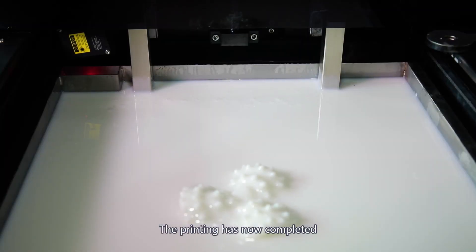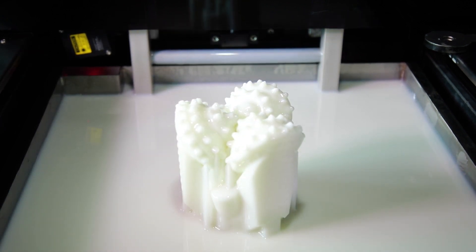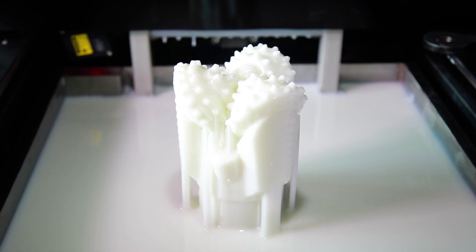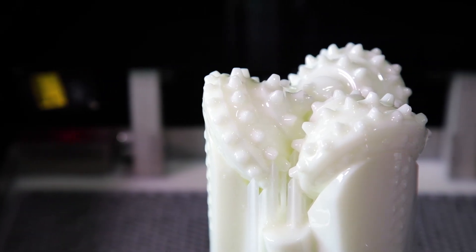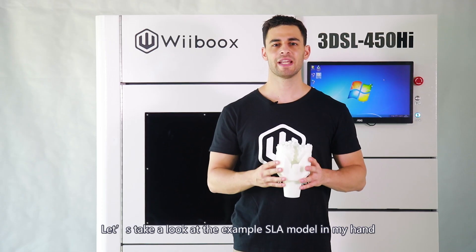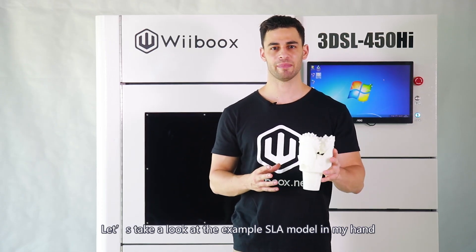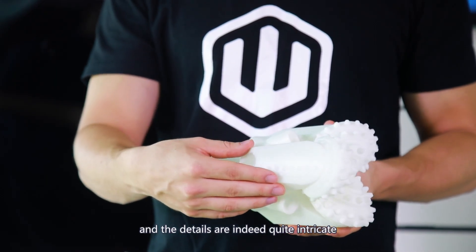The printing has now completed. Let's take a look at the example SLA model. You can see that the surface is quite smooth and the details are indeed quite intricate.